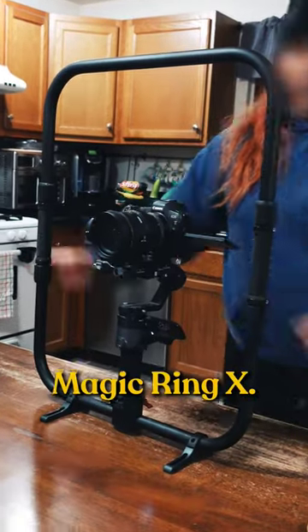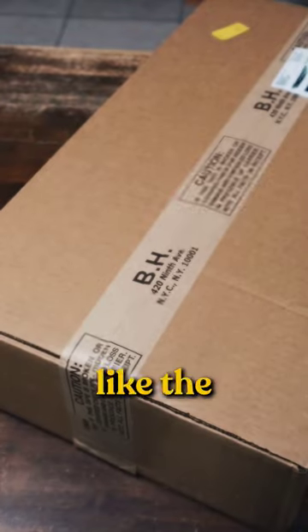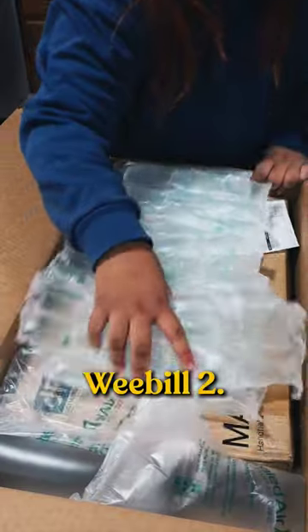Let's unbox the Digital Photo Magic Ring X. This grip ring works with most single-hand gimbals like the DJI RS2, RS2C, MOSA Air, and the Zhiyun Weevil 2.